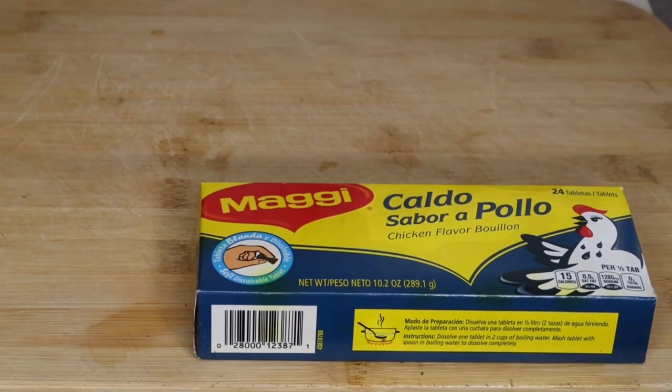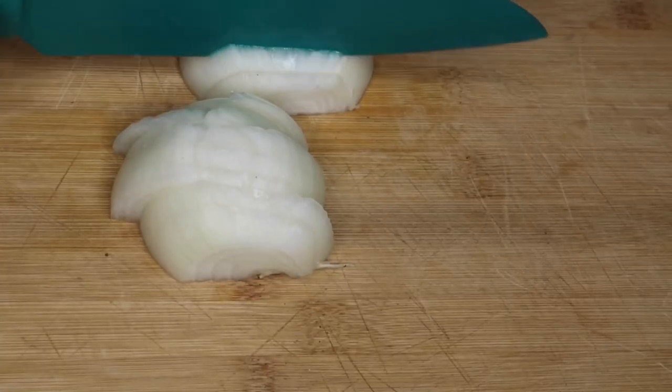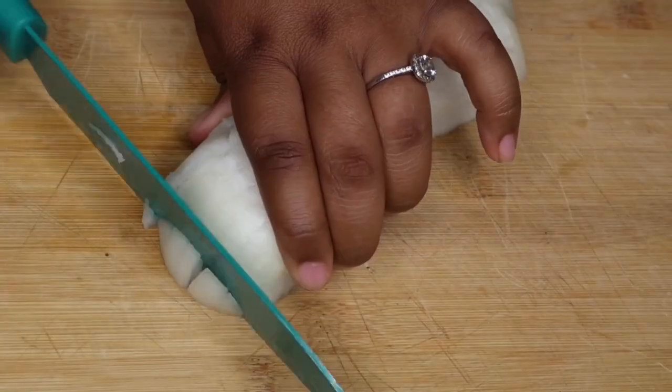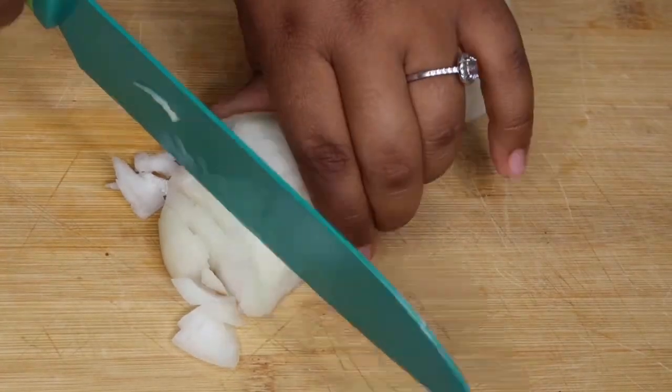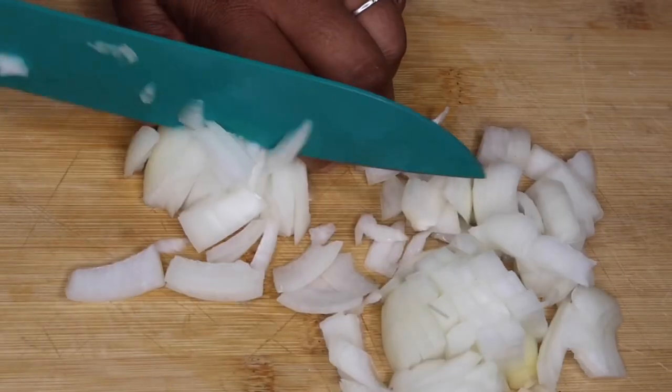Let's start cooking. I'm going to start off by chopping up one medium onion — just roughly chop these, you don't have to chop them super small because they're going inside the stew anyway. But if you like them small, by all means cut them small.